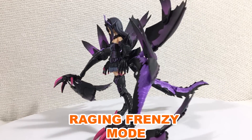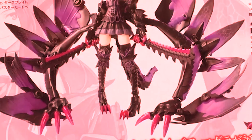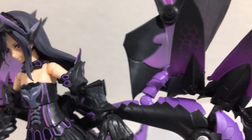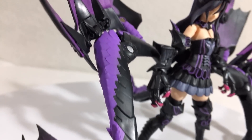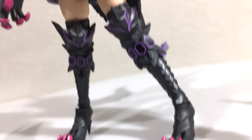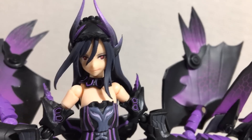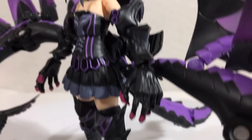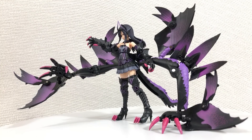And here we have the raging frenzy mode. Unlike the pretty little dress that got the frenzy mode, these big-ass dragon arms got the raging frenzy mode — very appropriate name. The painting and the sculpting on these things is absolutely beautiful, and I love how these aren't just creepy organic dragon arms — they're very mechanical looking. The base figure with her new limbs looks a lot less mechanical, but nonetheless really cool.